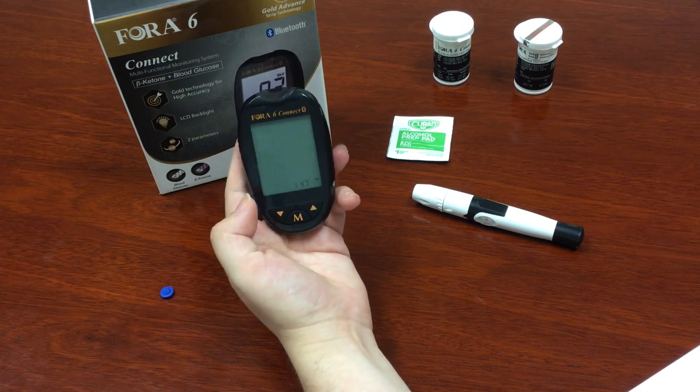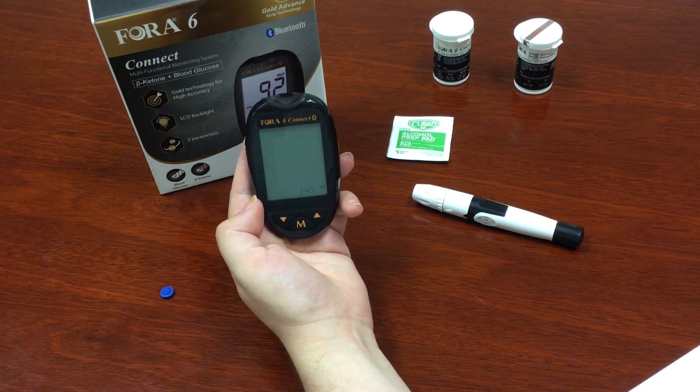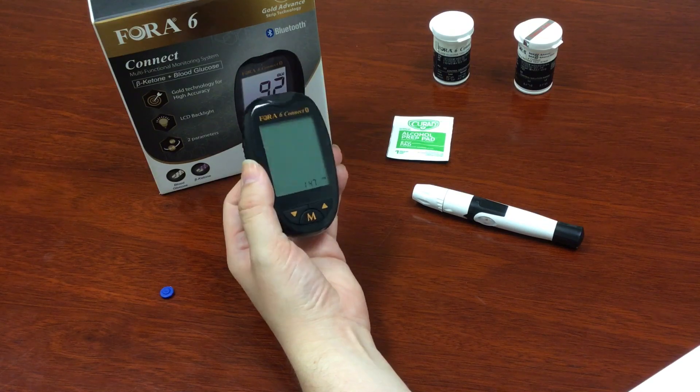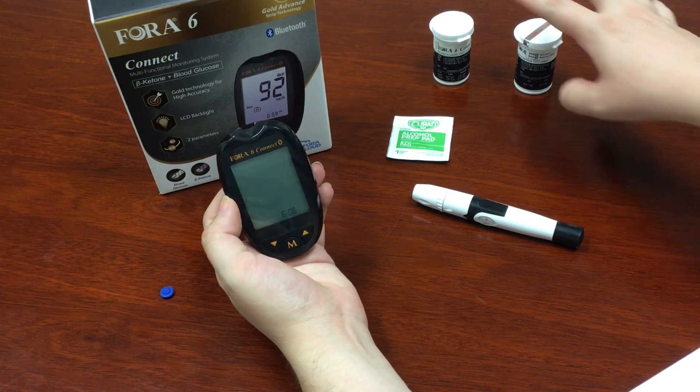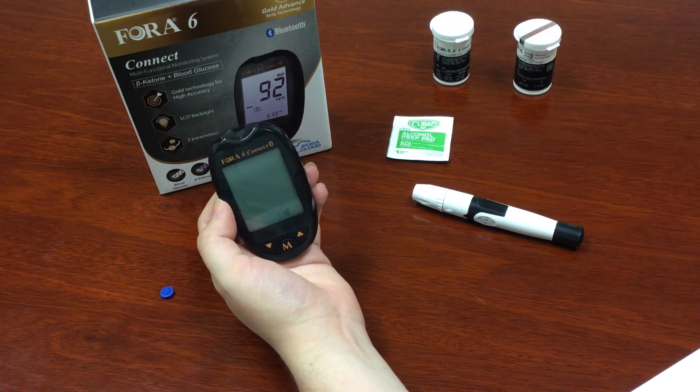I'm using a 406 Connect because it can measure both glucose and ketone levels in one convenient device. I've also got the lancing device already ready, as well as my ketone and glucose test strips right here.